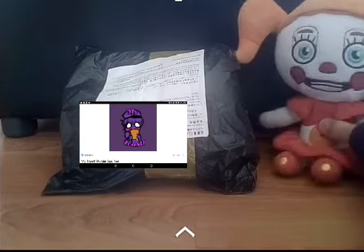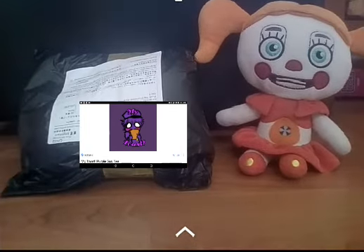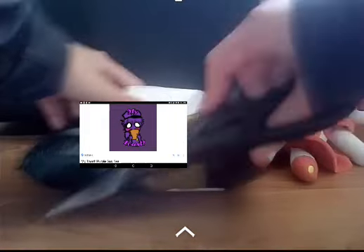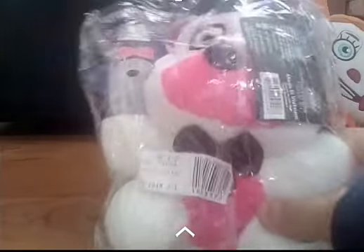Let's open this thing up. Okay, let's open this puppy — it's not a dog, I don't think. Oh, look at that, there's a bit of white. Oh, is this what I think it is? It is — fun time! Ready?